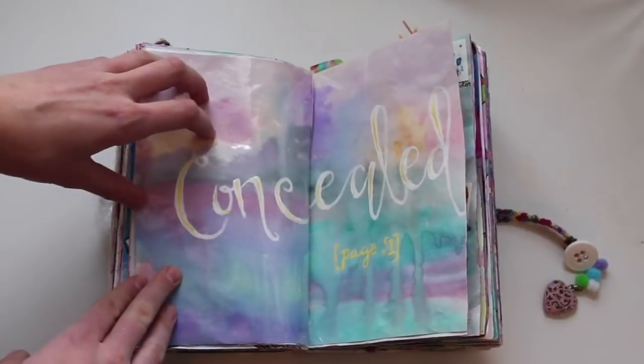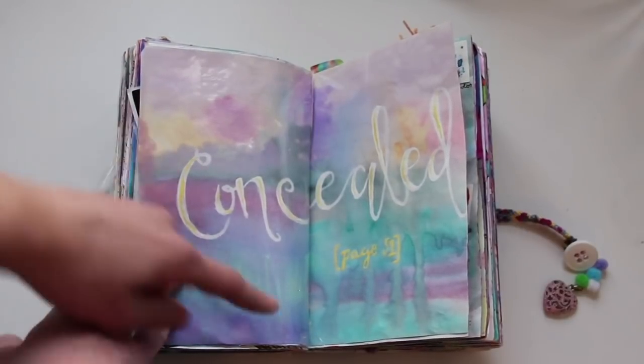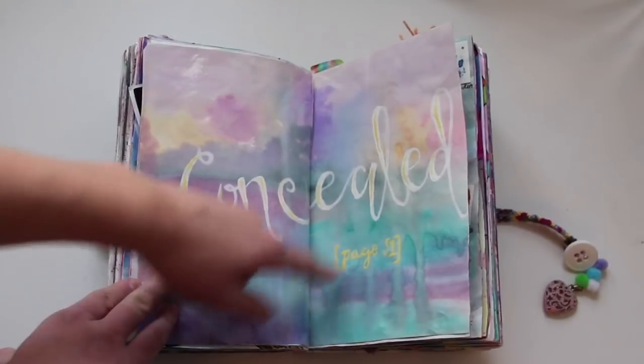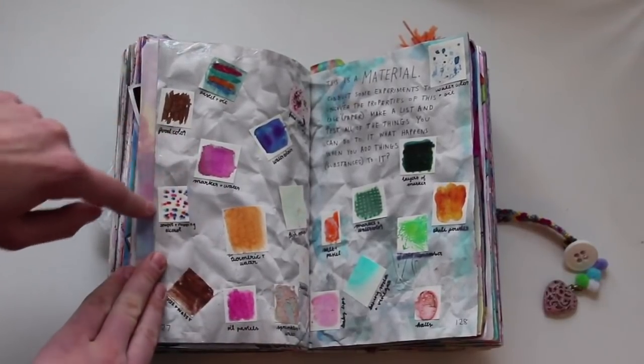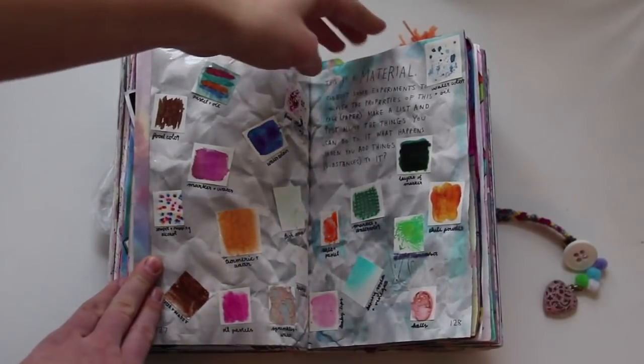This one says 'concealed,' and this was the page I was supposed to conceal from another page; I just covered it up. This is a material — I conducted some experiments. I had these little squares of a bunch of things that I just experimented on with different supplies.